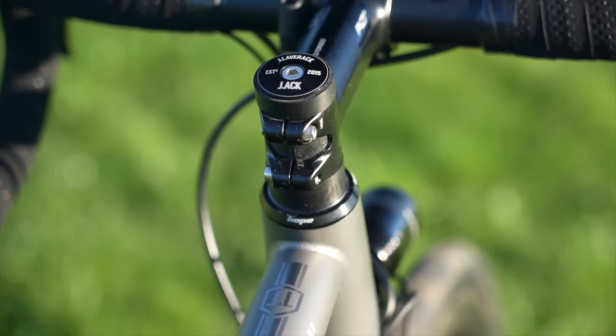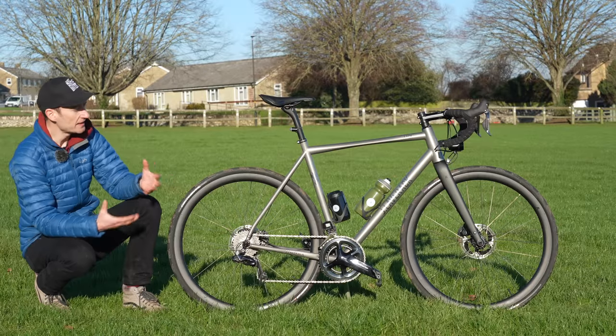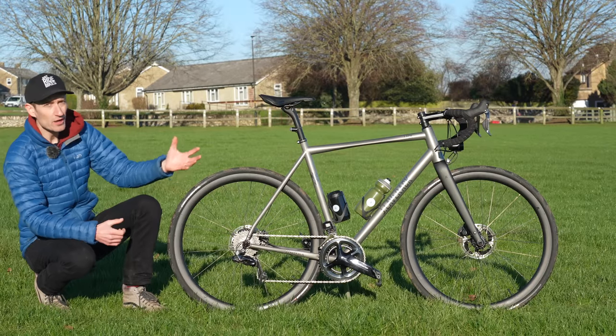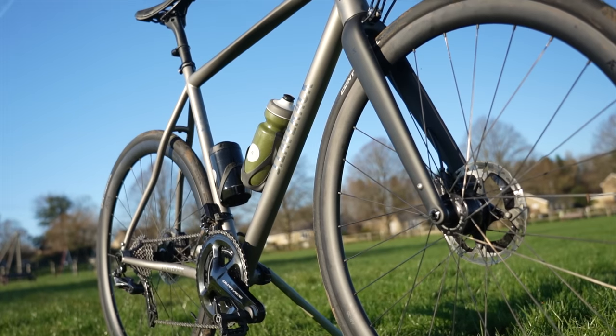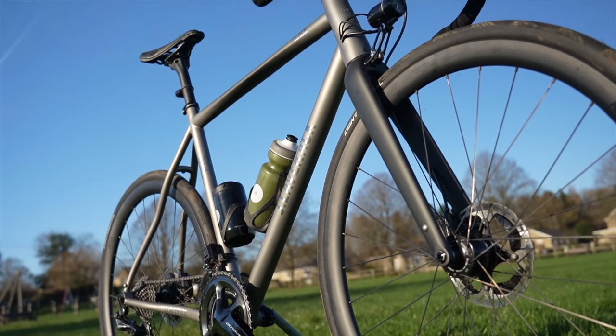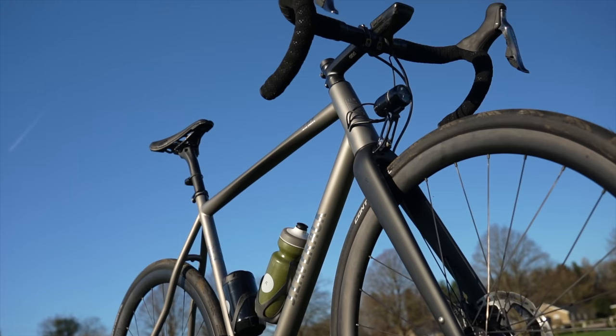But what the Jack also offered, as well as being practical and versatile, was a very sporty ride. Without mudguards, you can happily ride this bike in a Sportive or Gran Fondo, and then you can fit mudguards, some bags, and go touring, audaxing, overnight riding, bikepacking — whatever you want to call it.